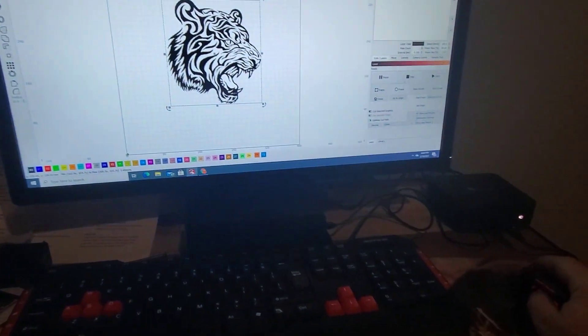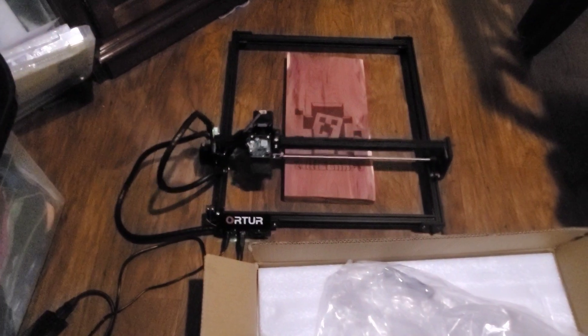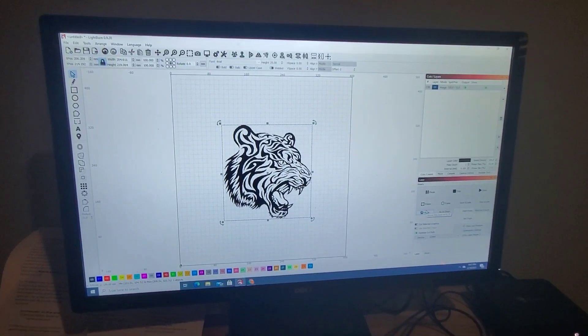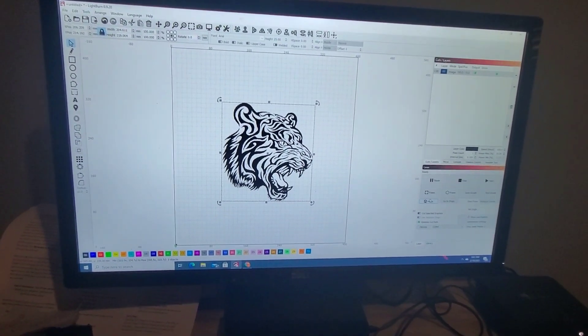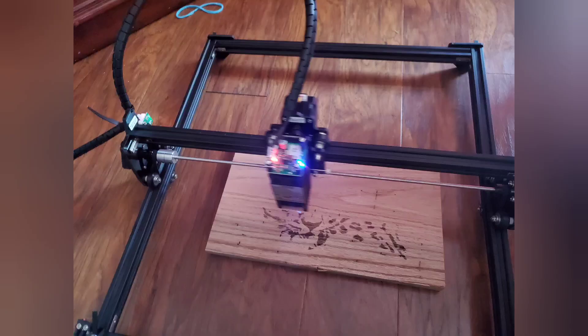Another cool thing: there's a Home button right here. I'm going to press Home and it'll go back to the home position. It does two little clicks up against the limit switch that we installed. Pretty neat. So stay tuned — I'll do more videos with this system. Thanks, and if you like it, please subscribe. See you around, bye-bye.